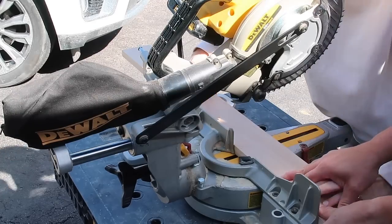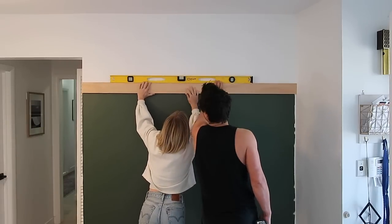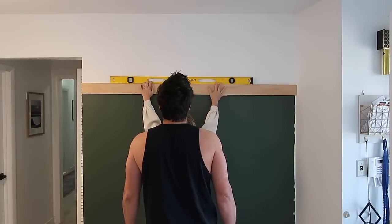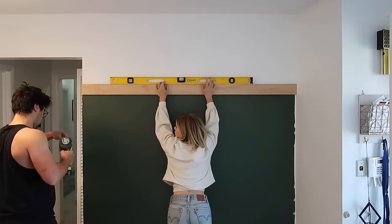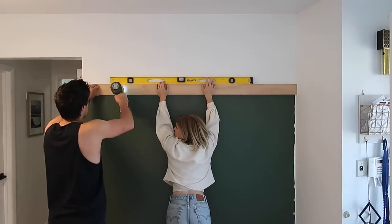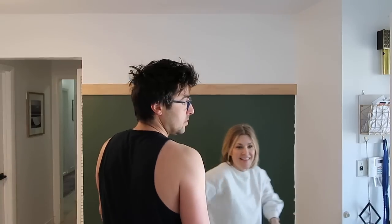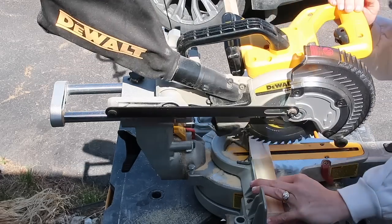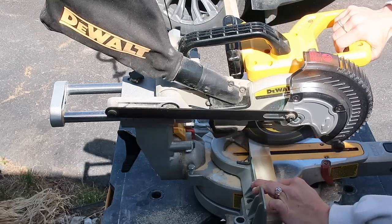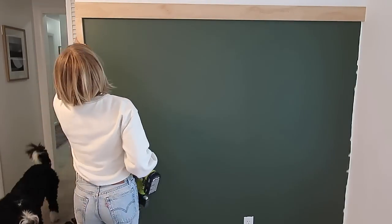I then went in with a piece of select pine - I believe this is six inches wide and eight feet long, and then I cut it to size. This is just going to serve as the board where I hang the hooks for our jackets. We started by just using a brad nailer to secure it to the wall. Eventually I do take two drywall screws and put them through the studs so it can really hold quite a bit of weight. You can see that I'm already getting so excited with this space.